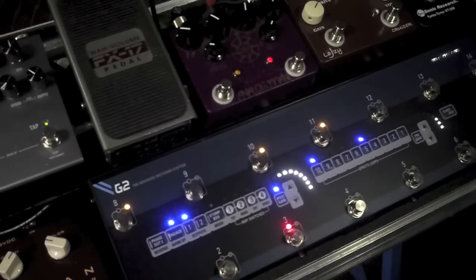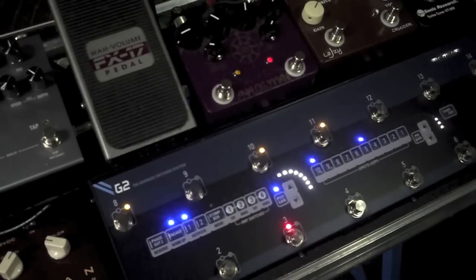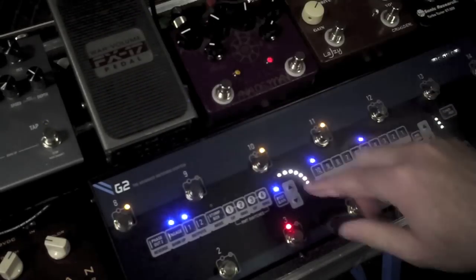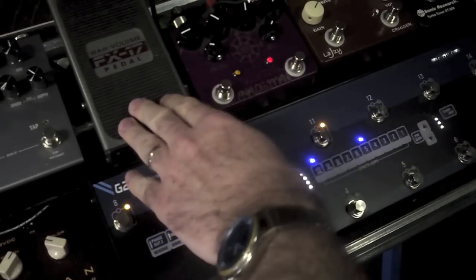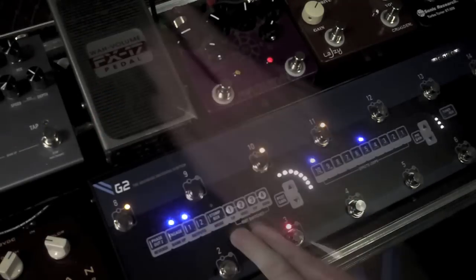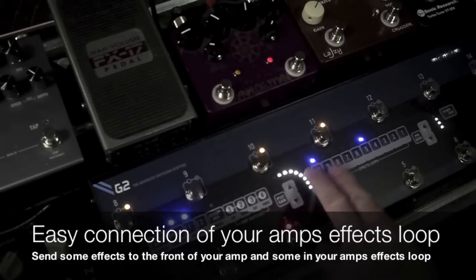Give that a little bit of a boost. The great thing about this is you can use any volume pedal, passive or active. The post-gain will actually drive that so you won't get any tone loss. Another great thing with that loop is that you can use it with your amplifier's send and return, so you can have some effects in the amplifier's effects loop and some effects in the front.